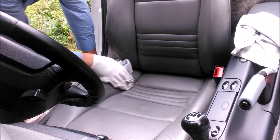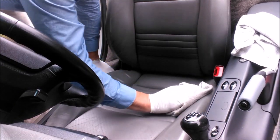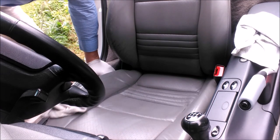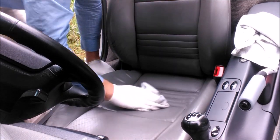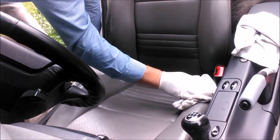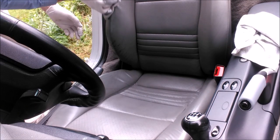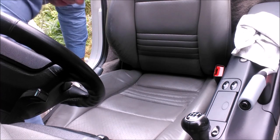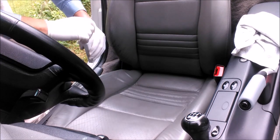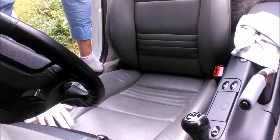The driver's seat is the worst of the two seats, as always. Give it a good scrub — they say to leave this product for five minutes. So we'll do just that — leave it for five minutes, then wipe it off with a wet cloth. Come back in five minutes, go put the kettle on, have a cup of coffee, do whatever.